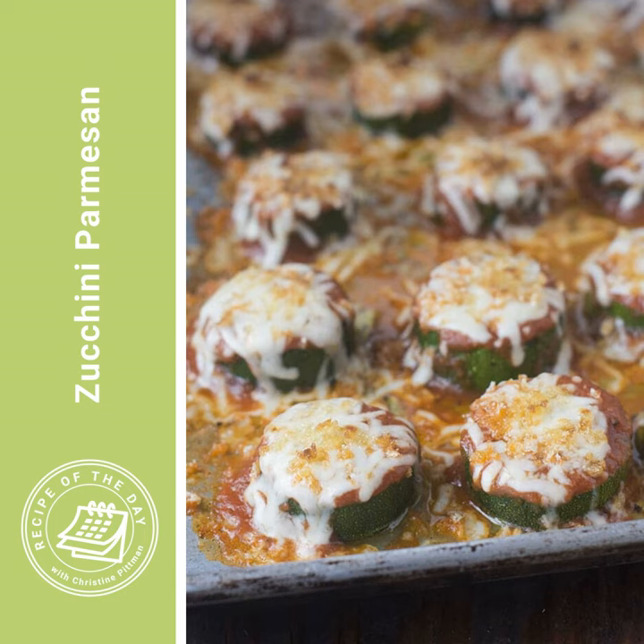Mix it up — the olive oil doesn't seem like enough at first, but keep mixing and it will moisten all the breadcrumbs, which makes them toast up really nicely. You can also add about a quarter cup of grated parmesan cheese to that mixture. Whether you use the quick cooking-spray method or the seasoned breadcrumb mixture, put the breadcrumbs on top of the cheese and return everything under the broiler just until the crumbs are brown and the cheese is melted.